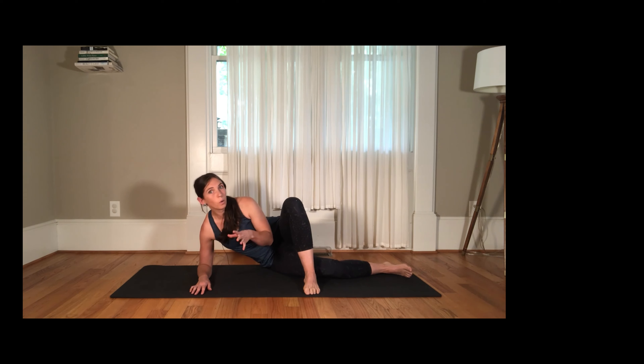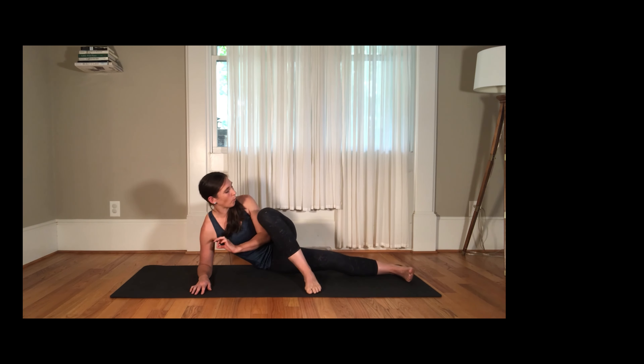Some people might be able to hold the plank from the ground but not necessarily feel it in the desired places, or fall into a shallow breathing pattern — which defeats the purpose. So choose the height that's appropriate for you.